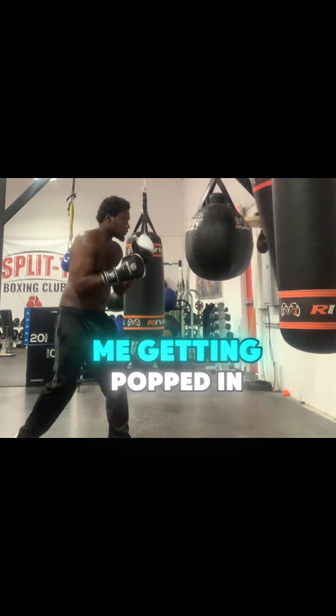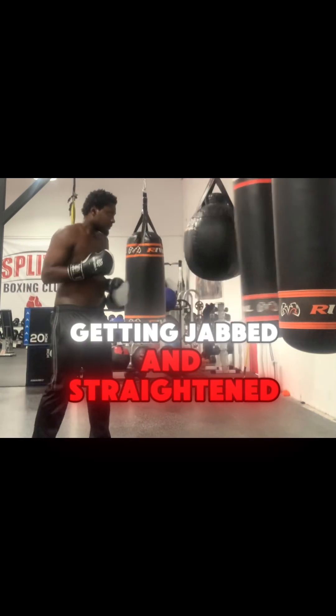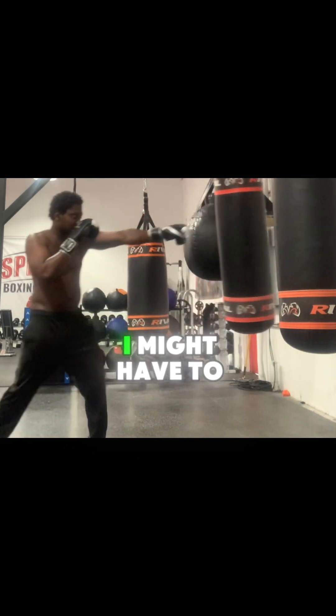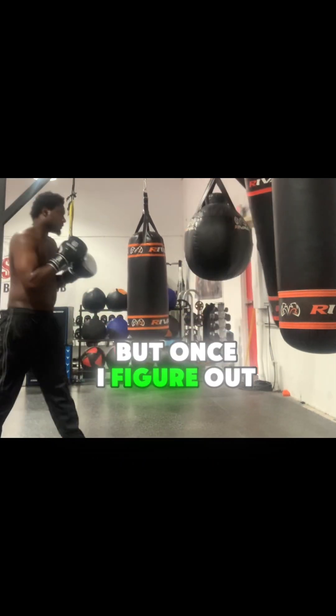So that's going to take a couple of times of me getting popped in my liver, a couple of times getting jabbed and straight into my stomach, hooked in my stomach. I'm going to have to take a couple of those to figure out the timing.